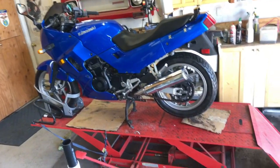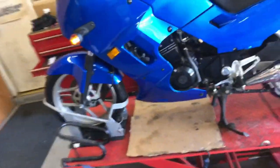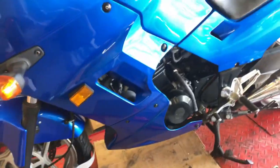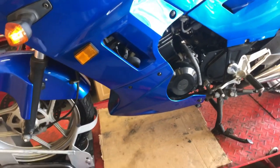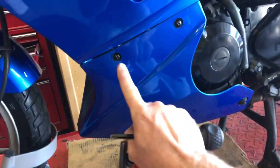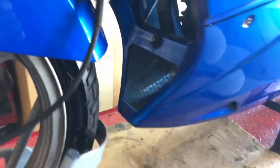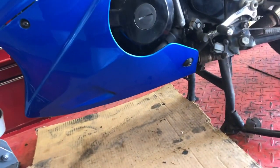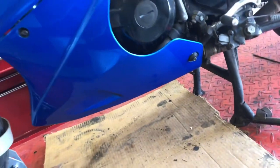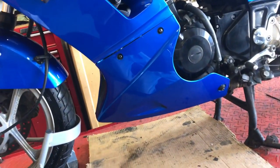I've got my little budget Ninja up here on my Harbor Freight motorcycle stand. If you've got room for one of these in your garage and you work on your motorcycle, I highly recommend getting one. The first step before you do an oil change — you want to warm up the engine if possible, so I've been running it for a few minutes. On the Ninja 250, in order to get to the oil drain plug and the oil filter, you need to remove the lower cowl. On this one it's gonna be these two screws, a fastener here and a fastener there.